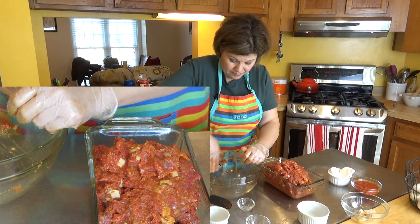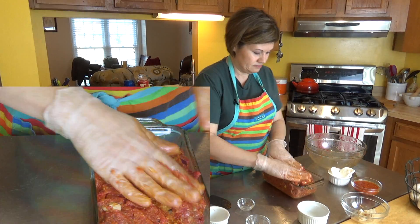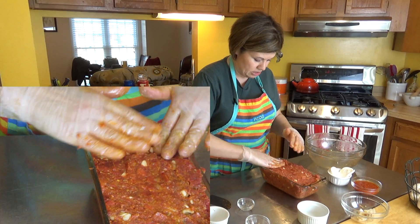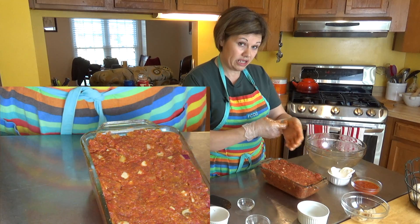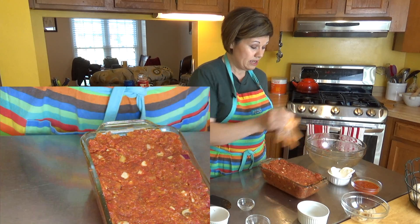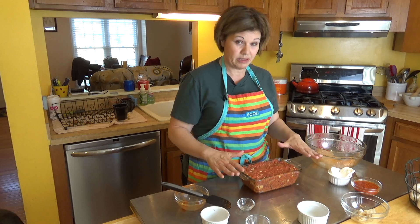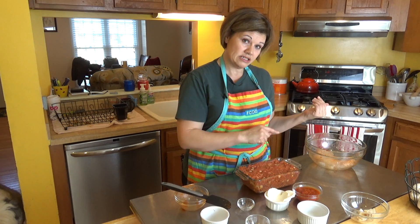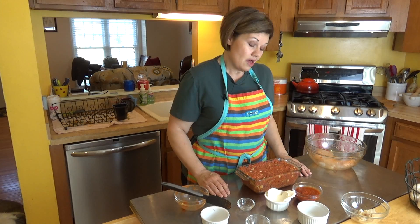This will serve about eight people. Get all the meat in and flatten it out with your hand, spreading it out and making sure it's level. The oven is preheated to 350 degrees. It's going in for about 45 minutes. When it comes out, I'll add the topping — a half cup of tomato sauce and about a quarter cup of mozzarella — then it goes back in to melt the cheese. But right now I'm getting this in the oven.